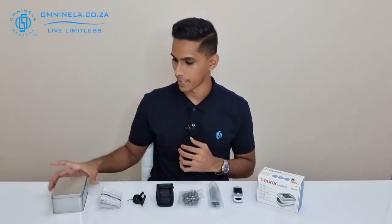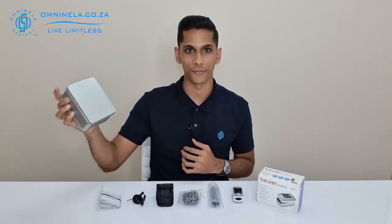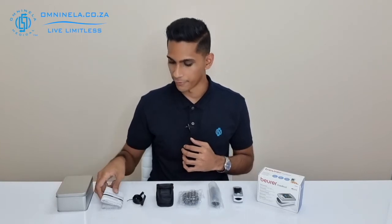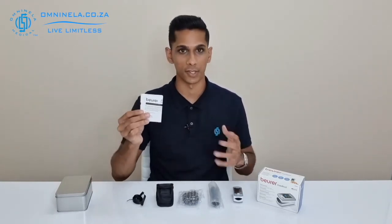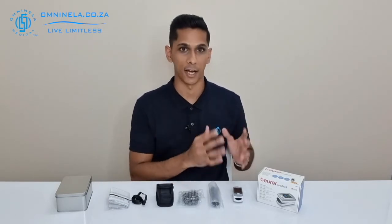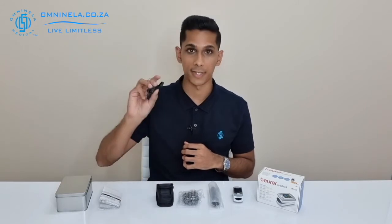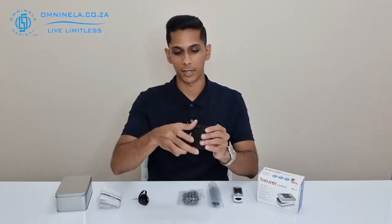Now that we've got everything opened up, we can have a quick look. We have a hard metal case where you'll be able to keep all of your accessories in one place. We've got the instruction manual, which is very good to read through on first startup — it will teach you how to set up the device for the first time and get the most functionality out of it. We've also got the retaining strap and the belt loop pouch for when you're on the go.